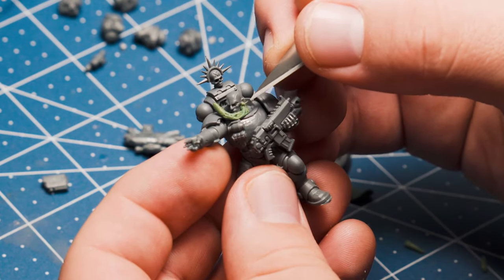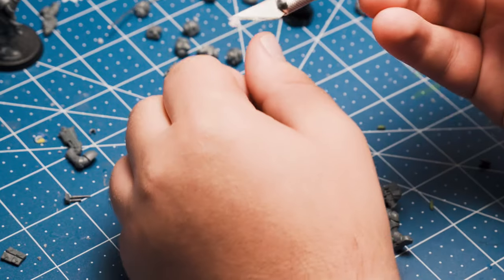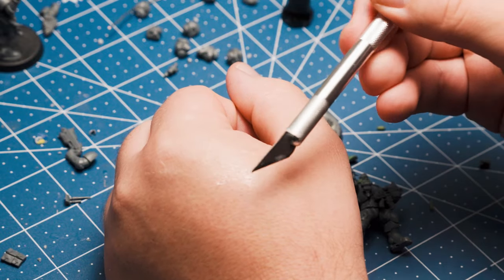Once you get it into position, you can push it into place and start flattening it with the flat side of the hobby knife. The key to good green stuff work is using some sort of lubrication. My lube of choice here is coconut oil — good for lubing all sorts of things.